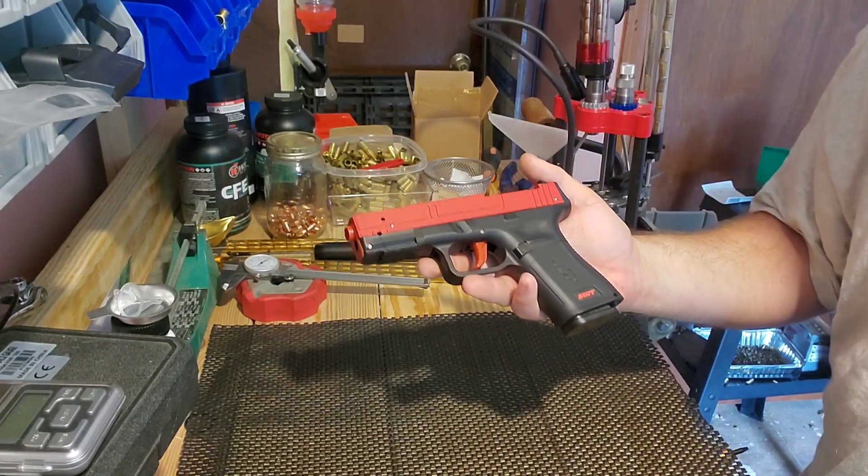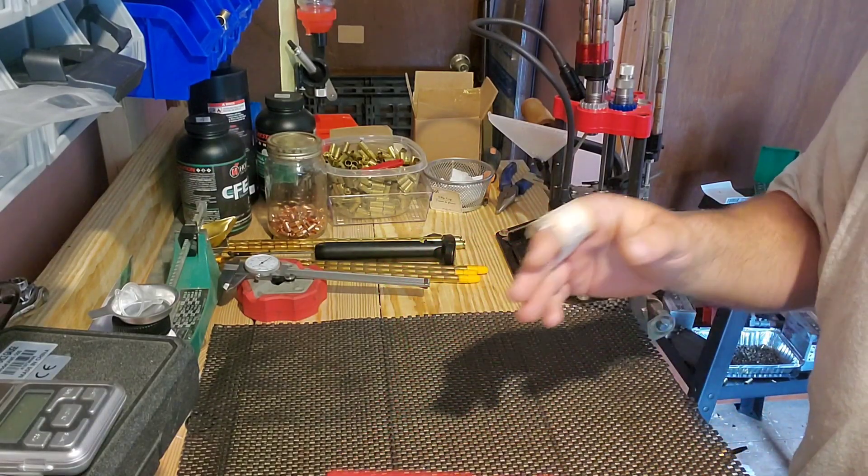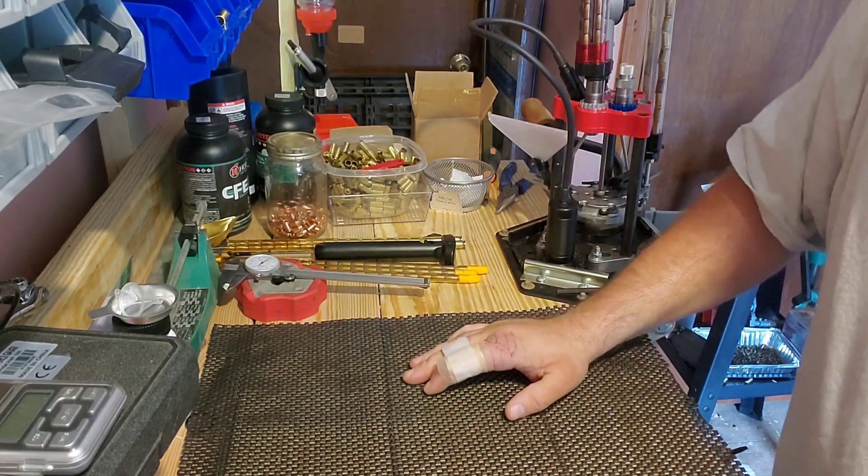That discount really just helps you get started. If it were me starting off, I would get something like a model 110 and move from there.